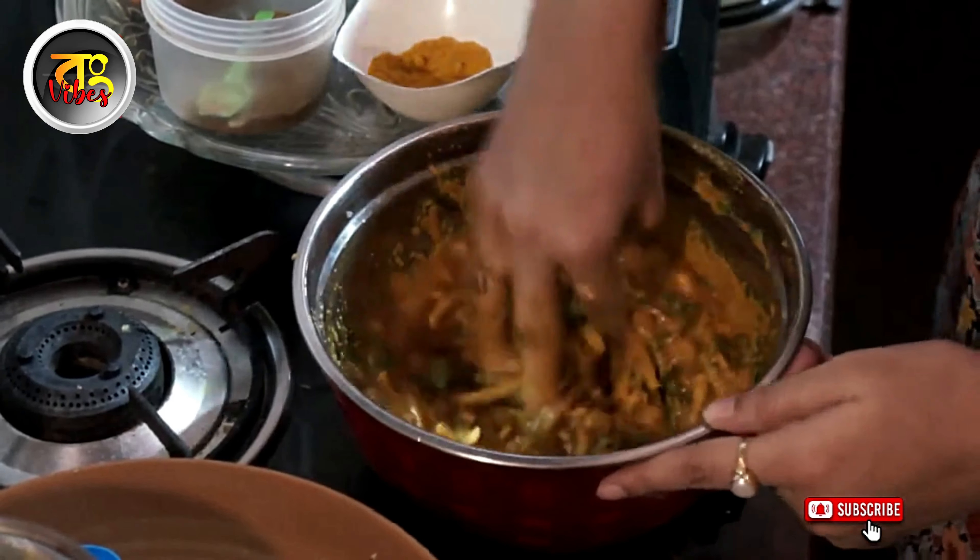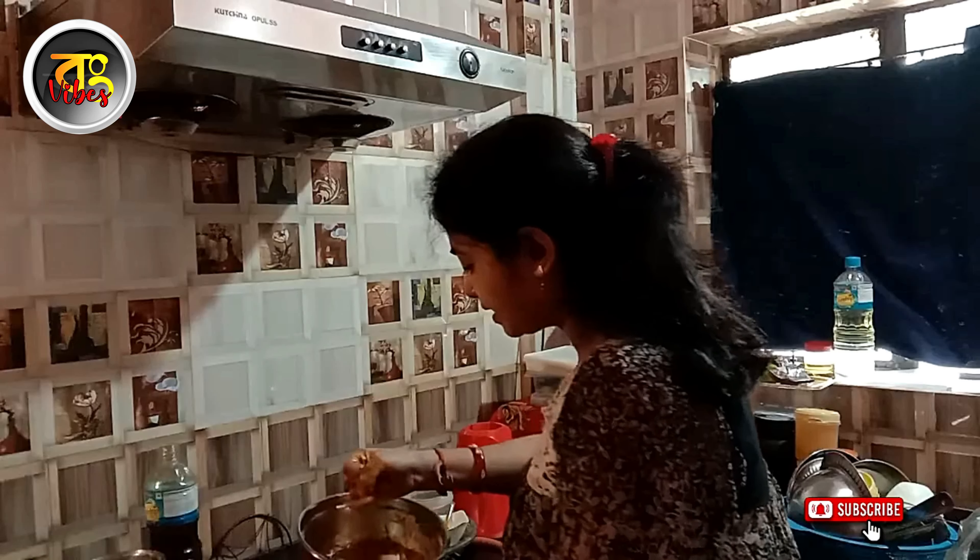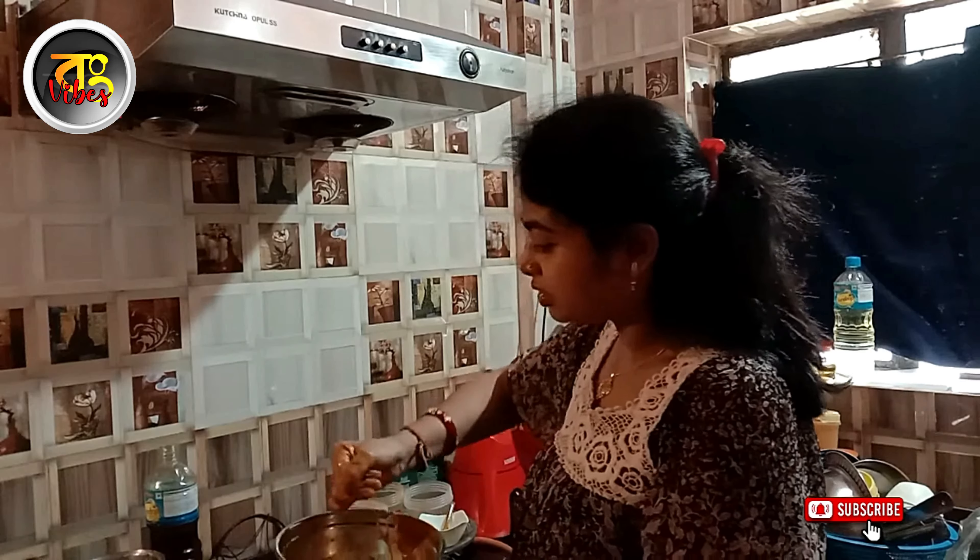We're going to add the flour and make it a little bit more. We're going to add flour and make it a lot.